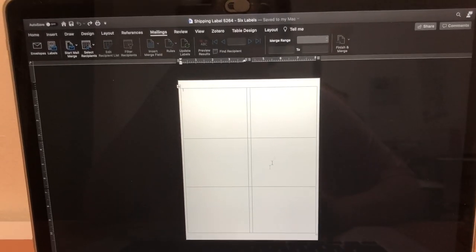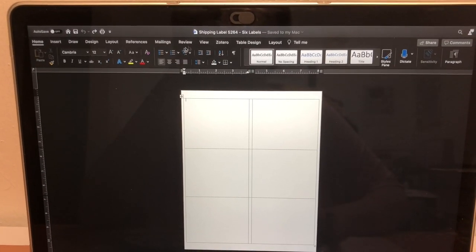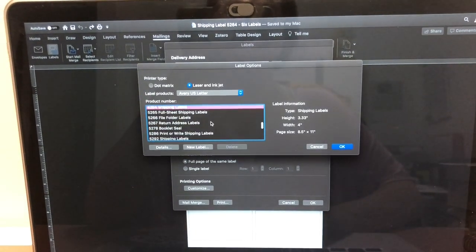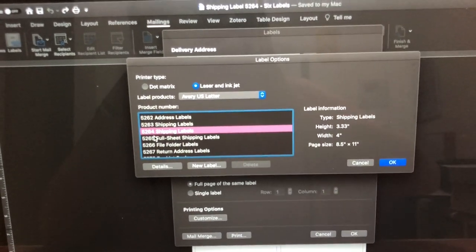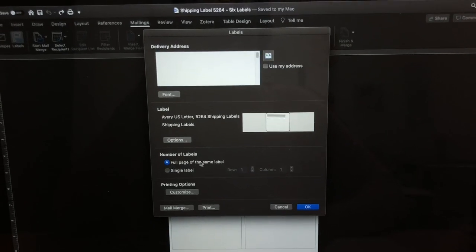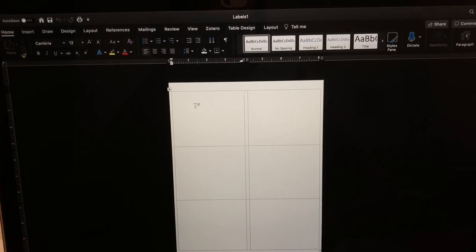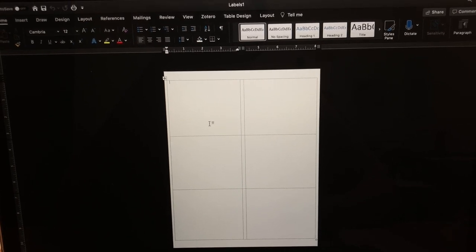I'll explain how I print the labels to fit exactly onto the label paper. I open Microsoft Word, go to the 'Mailings' tab, and click 'Labels' on the left. There are a bunch of preset label sizes — for the paper I'm using, it's the '5264 Shipping Labels.' Select 'Full Page of the Same Label' and click OK. It brings you to a page with six labels that fits the label paper. The method I use is to screenshot each label, then click and drag it into the boxes to make the proper size, then print.